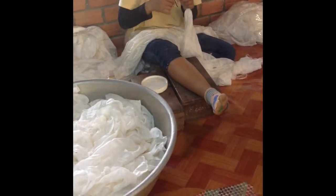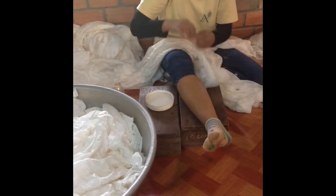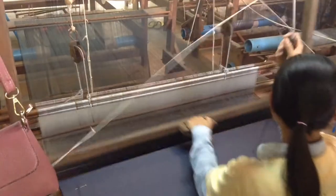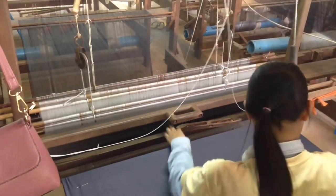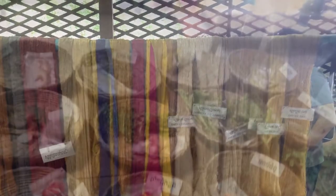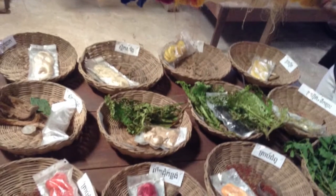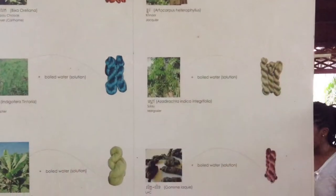Have you ever noticed the little balls at the end of your silk scarf? This is the process to get those little balls. To get other types of patterns in the silk scarf, they utilize this machine — it reminds me of the movie Wanted. The silk scarves can come in all types of colors, and to get these colors they use plants, trees, and minerals. Thank you for watching and I'll see you in the next video.